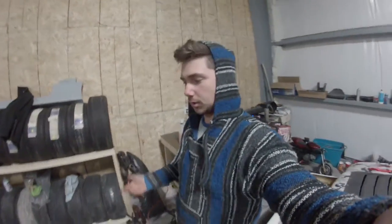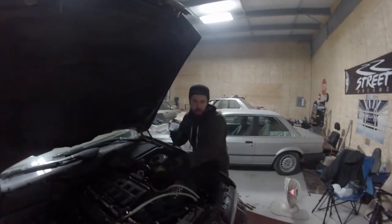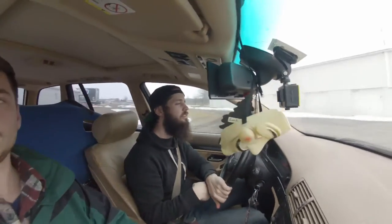Tomorrow the Godspeed rear arms are supposed to come in — I checked the tracking, they'll be here. We made it to the shop today to put the seat in, but UPS slacked and we sat around till 3:30 and they still didn't show up. So we can't get the arms in today — we're going to have to make two trips to pick them up.